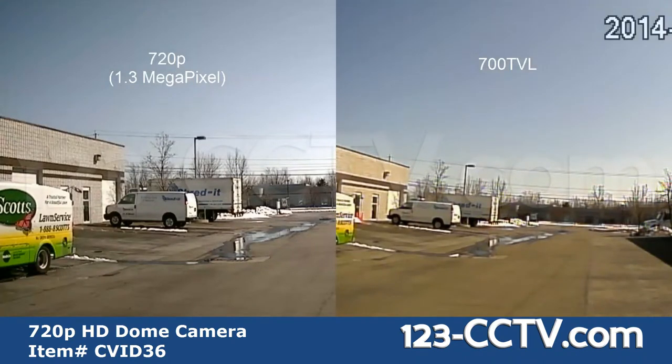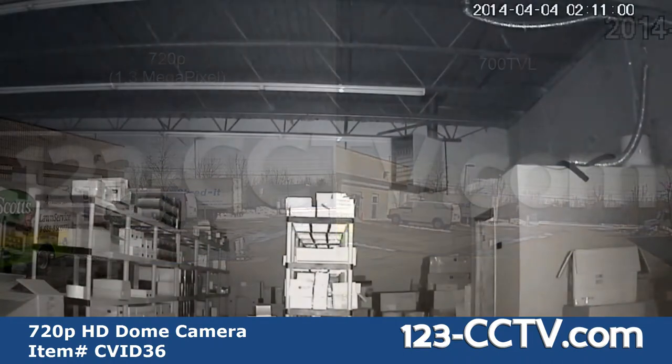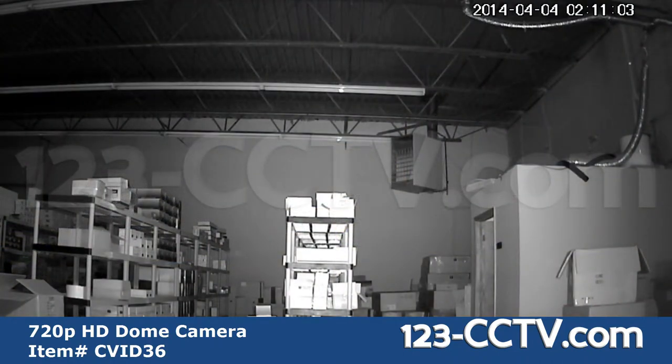Here you can see the difference in detail and sharpness in the video on the right versus the video on the left. Here is an example of the infrared offered with this camera — this video was shot in complete darkness.